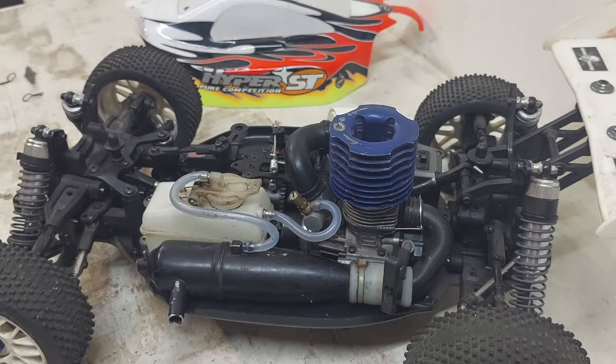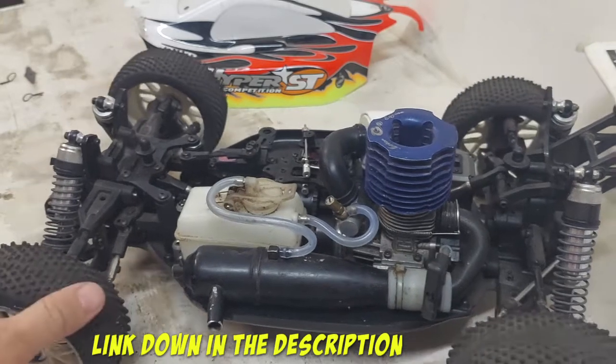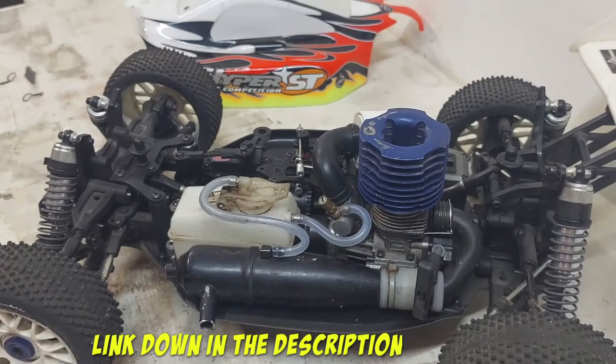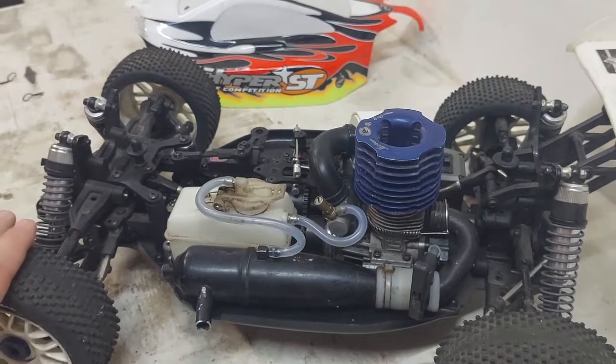Sounds good to me. Sadly, I don't have any fuel or a glow plug igniter to try and start it — I'll be ordering these soon. Keep a lookout for that video if you want to see a complete noob trying to start a nitro RC for the first time. If you want to buy second-hand like I did, there's a link in the description for my tips on how to buy second-hand RC cars. Thanks for watching, guys — please subscribe to the channel for upcoming videos on this nitro RC.